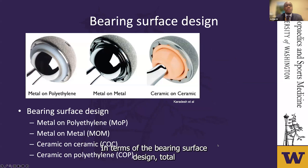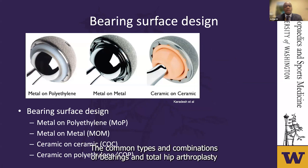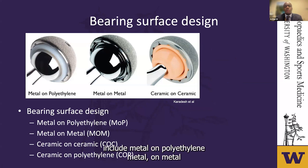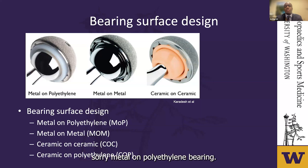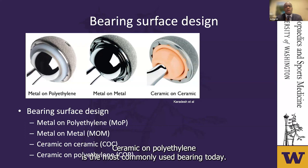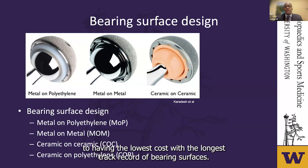In terms of bearing surface design, total hip arthroplasty has gone through many iterations. The common types include metal-on-polyethylene, metal-on-metal, ceramic-on-ceramic, and ceramic-on-polyethylene. Ceramic-on-polyethylene results in less polyethylene wear than metal-on-polyethylene bearings and is the most commonly used bearing today. Metal-on-polyethylene has the lowest cost with the longest track record but conventionally has a smaller head size, which leads to a higher risk of impingement.